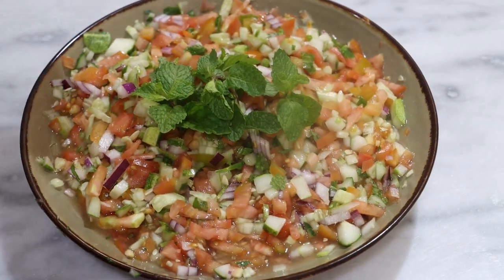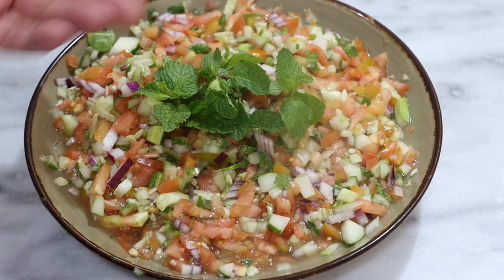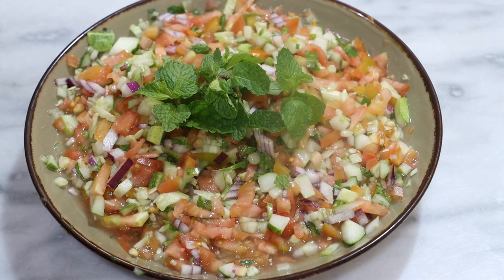And we're back. I have garnished this with some mint. One thing you'll notice is a little bit of liquid pooling up — that's totally normal. It happens because we're adding salt to these very watery veggies. So this salad is now ready to eat.